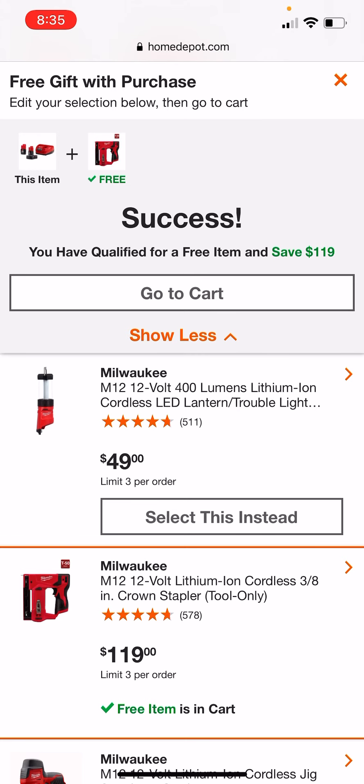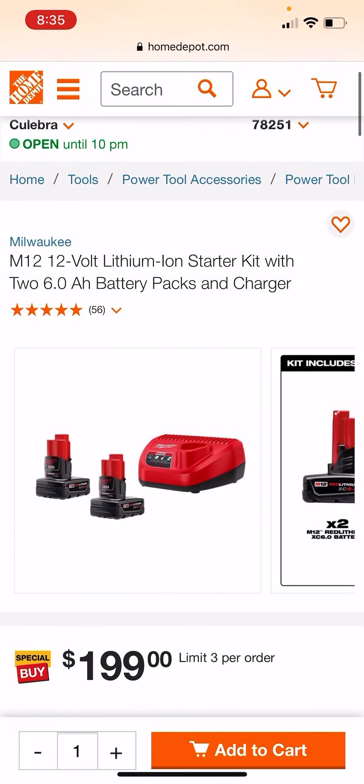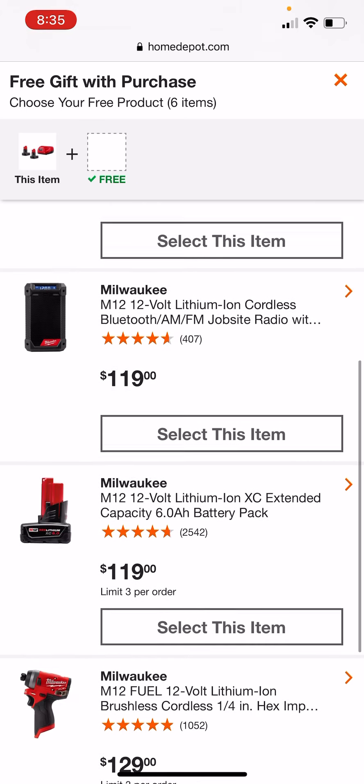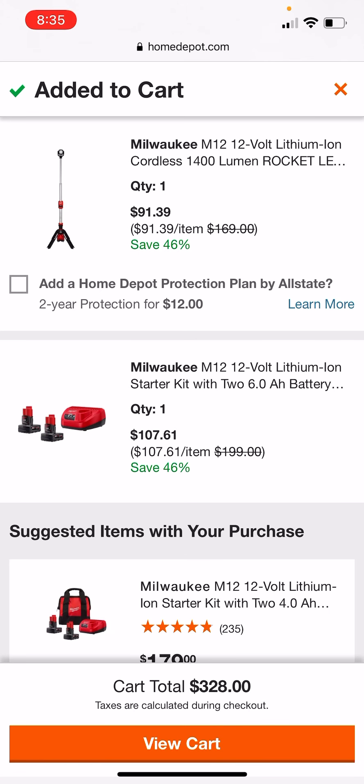Let's check out the 6.0 deals and see how cheap we can get that. I will leave links to both of these starter kits in the description down below. Now for the 6.0 kit, obviously the Rocket Light is going to be your best bet. So let's go ahead and check that, add it to the cart. You can get the 2.6s with the charger for $107. I do remember last year that Rocket Light being a little cheaper, but not much. If you just want the Rocket Light, it's not a bad price.